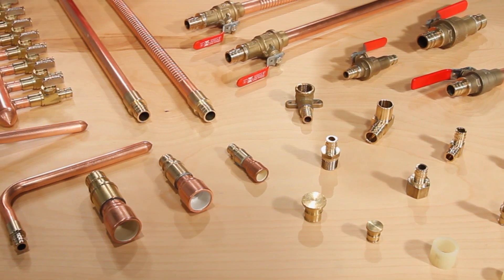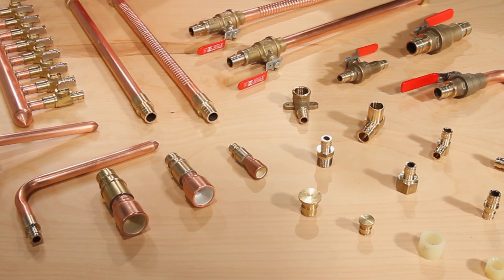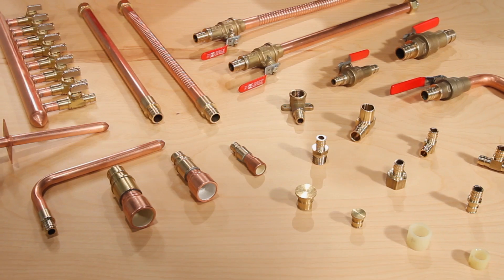From service to stub out, we offer water heater connectors, stub outs and manifolds. These capabilities empower the contractor to remove the torch from the job site, which saves labor and materials.